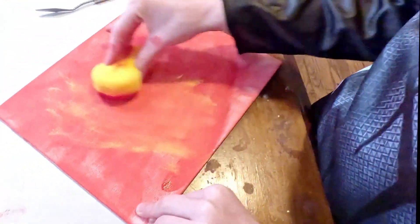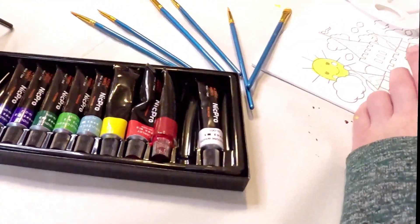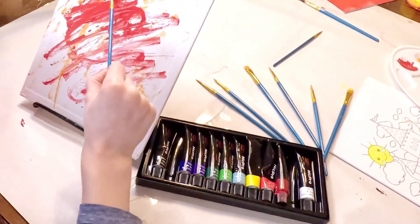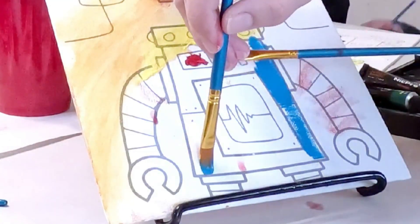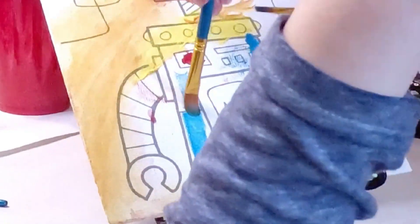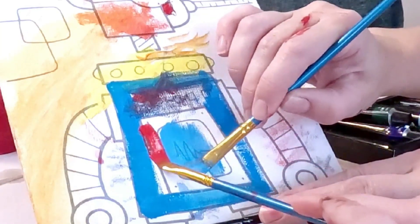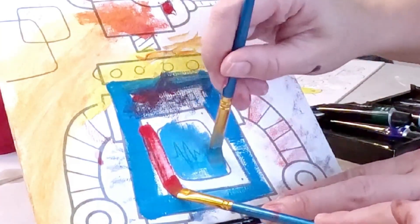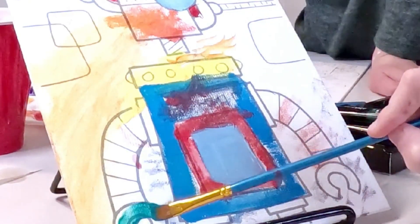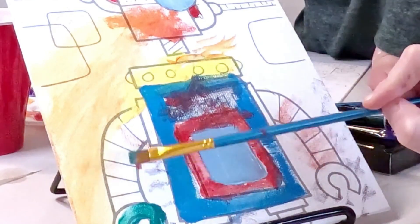Besides the 8x10 canvases — you get six of them — four of them have a pre-printed design on it, which is really nice. They were very cute. This also includes a pad of acrylic paper. It's a very thick textured 140 pound material and it has 16 sheets. So once we're done with a canvas, we're going to move on to doing some freestyle painting, which should be really fun.